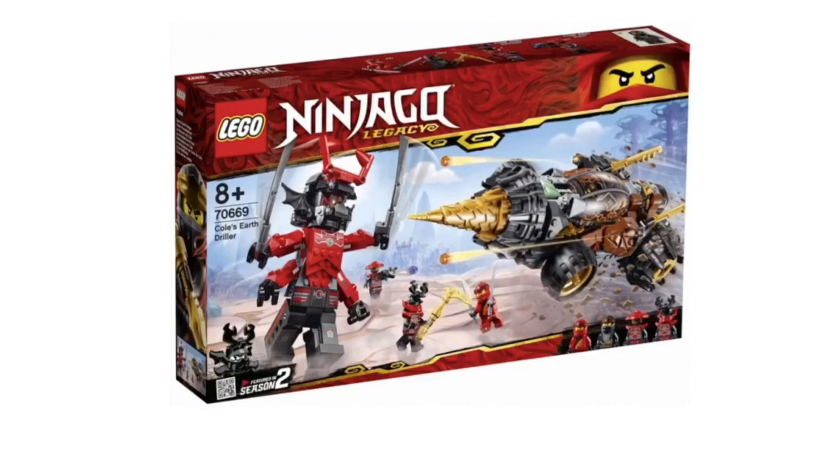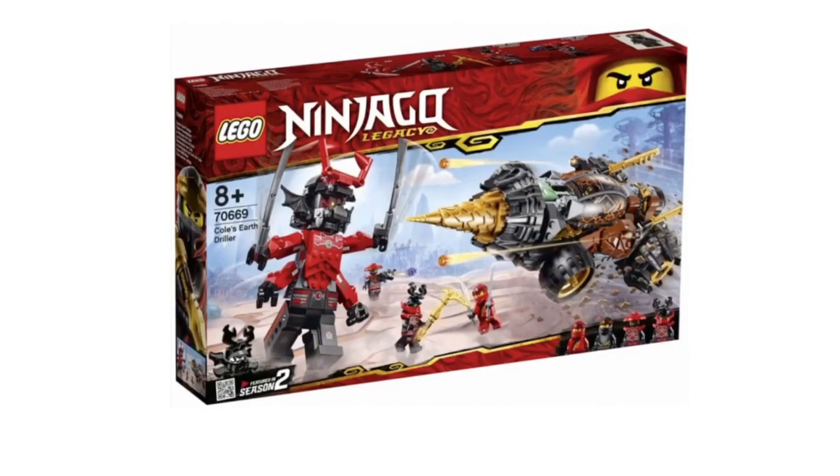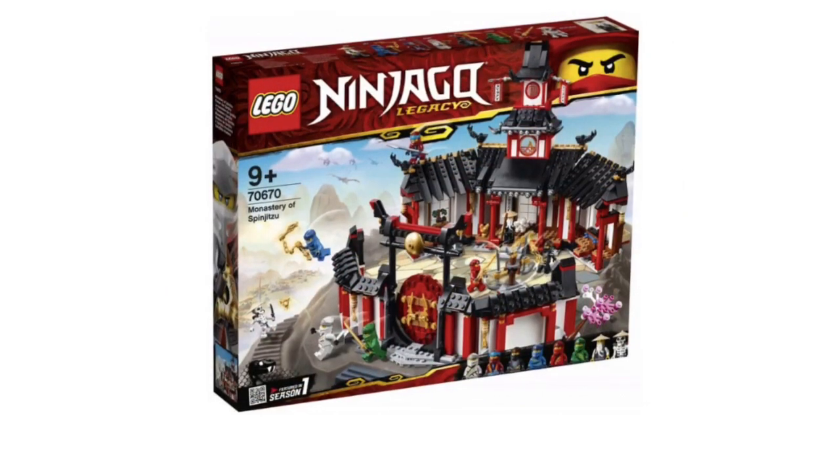I love the way they made this giant Stone Warrior — nice colors, nice design. It looks really good for the most part, and the minifigure selection is nice too. It's an awesome set.